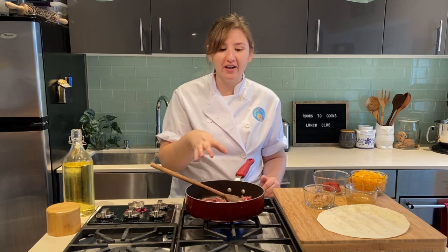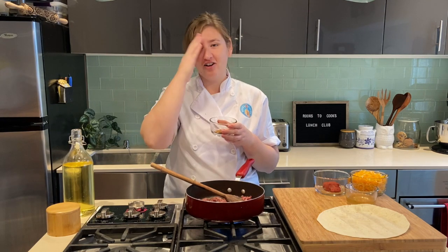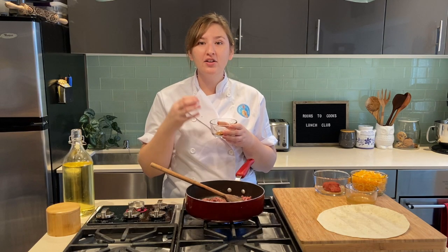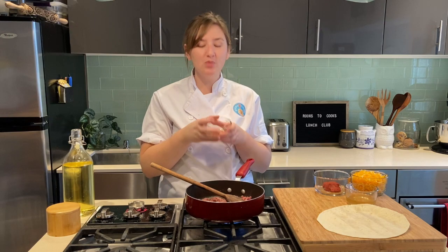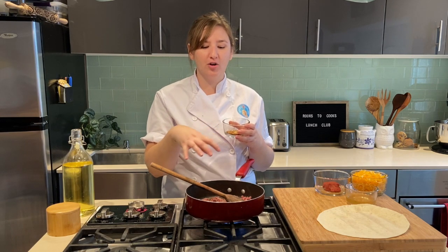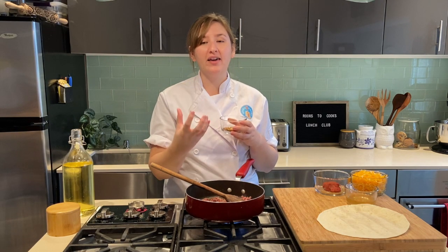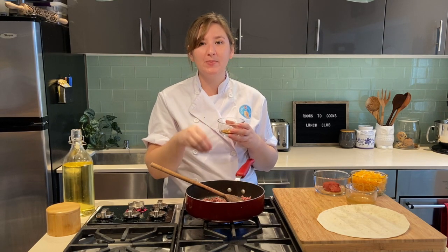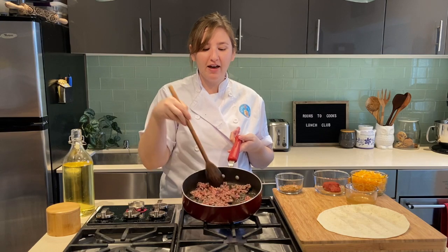While the meat is cooking, I want to talk about my spice blend, which is really key for getting some Mexican flavor in our quesadillas. In here I have some cumin, which is nice and smoky, smoked paprika, chili powder, salt, dried oregano, garlic powder, and onion powder. This is a super flavorful blend — I can smell it when I shake it up. Adding our dried spices while the meat is still cooking allows them to bloom and wake up in the beef fat, which really intensifies those dried spice flavors.